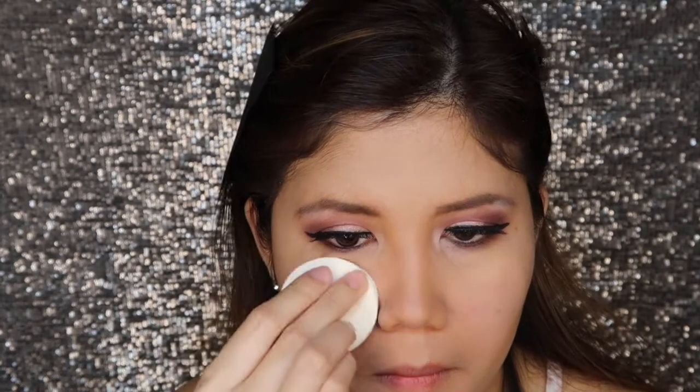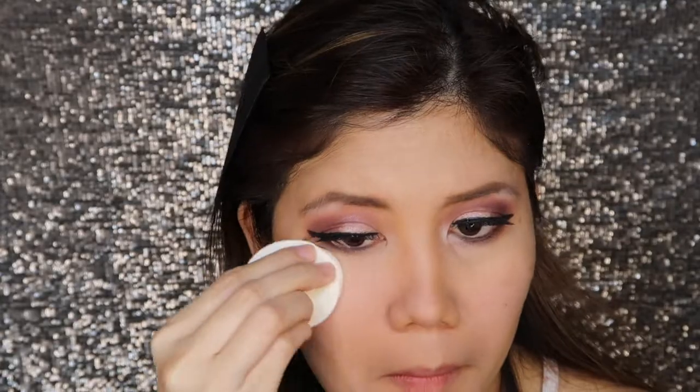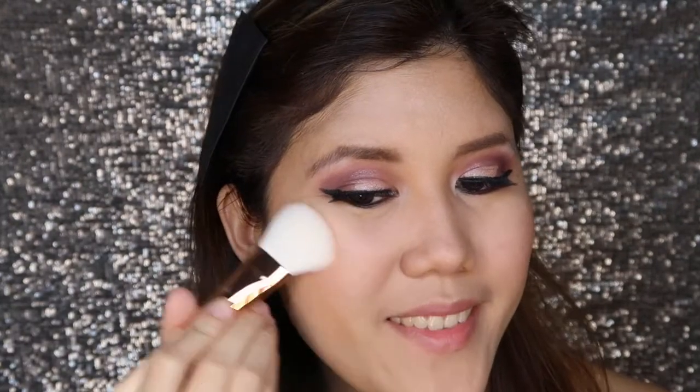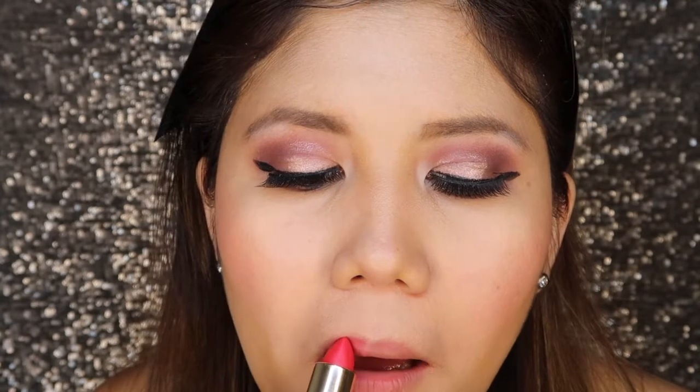To set everything in place, I'll be using the L'Oreal True Match Compact Makeup in the shade of Light Ivory. For my blush, I'll be using my Milani Big Blush in the shade of 05. Lastly, for my lipstick, I'll be using L'Oreal Collection Exclusive in the shade 709 Lias T.